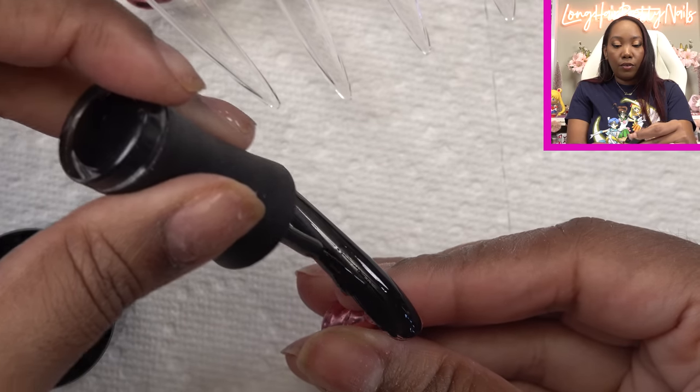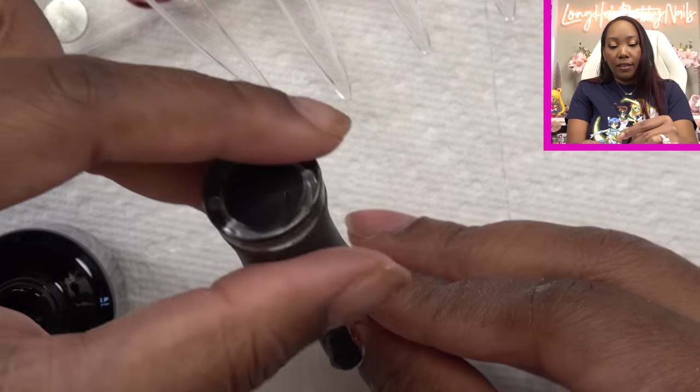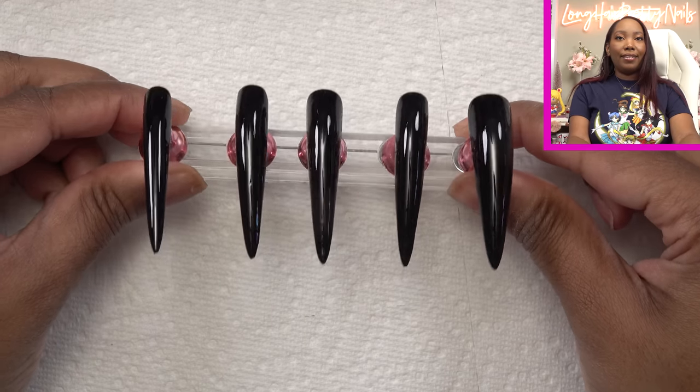I think I may just do two thin coats. I want these to not lose their shape at all. Alright, black is complete so now we get to get to the fun part — I am going to be doing the butterfly.